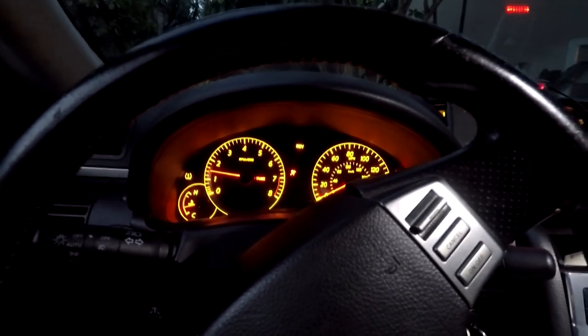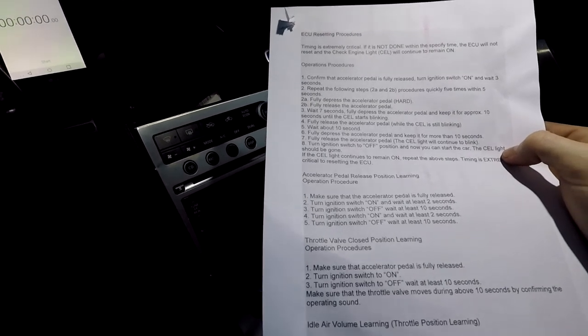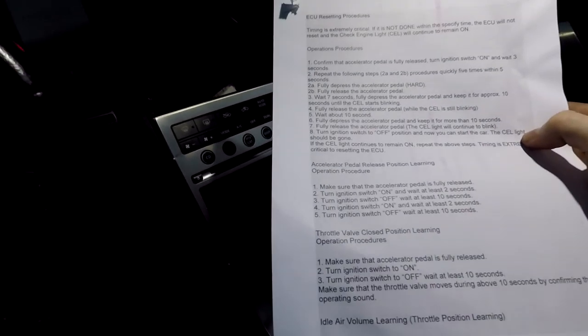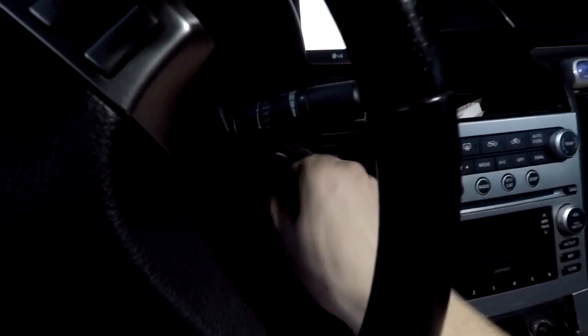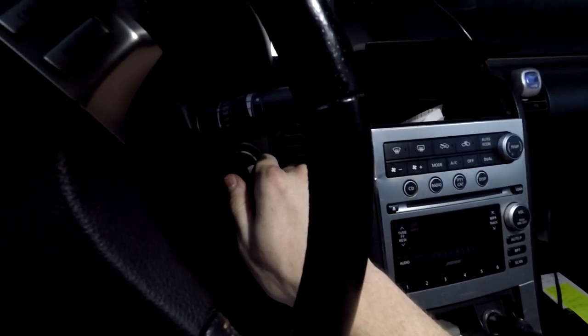Now we're going to do the accelerator pedal release position learning. Make sure the accelerator is fully released. Turn the ignition on, wait two seconds, then turn it off. Do it again — turn it on, wait two seconds, turn it off. That one's fairly easy: turn it on for two seconds, turn it off, wait, and repeat.